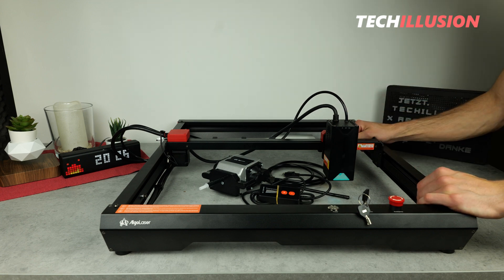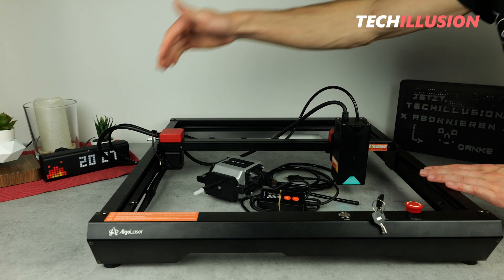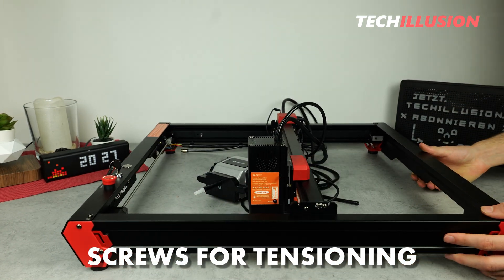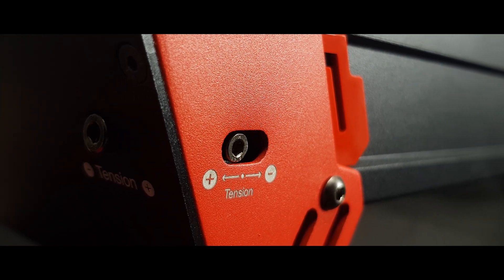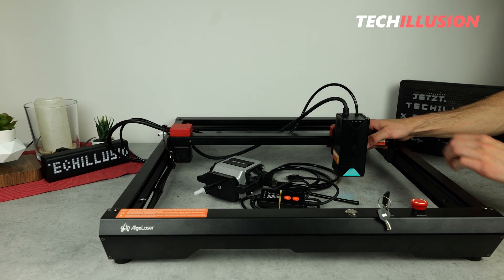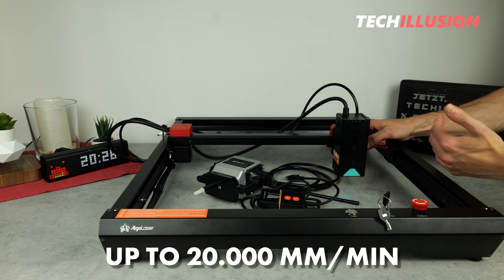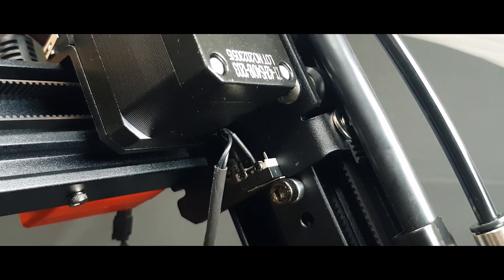The next advantage of the Algo Laser relates to belt tensioning. We have a total of three belts installed, and with a corresponding small screw on the respective backside, it's possible to tension the belt very easily and comfortably. Simply turn it to the right to tighten the belt and to the left to loosen it. The appropriate Allen wrench is included in the package. Now, let's talk about speed — the Alpha has a lot to offer in this regard as well. It's designed for speeds of up to an impressive 20,000 millimeters per minute, meaning the laser moves at top speeds across the workspace, allowing for significantly faster engravings than lasers that only offer 10,000 millimeters per minute.